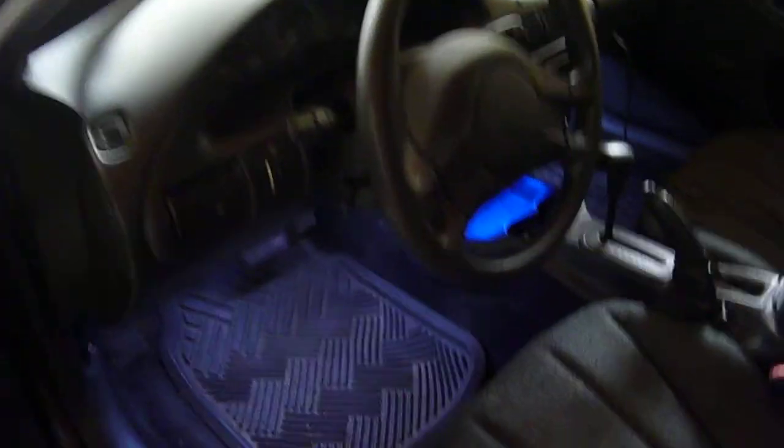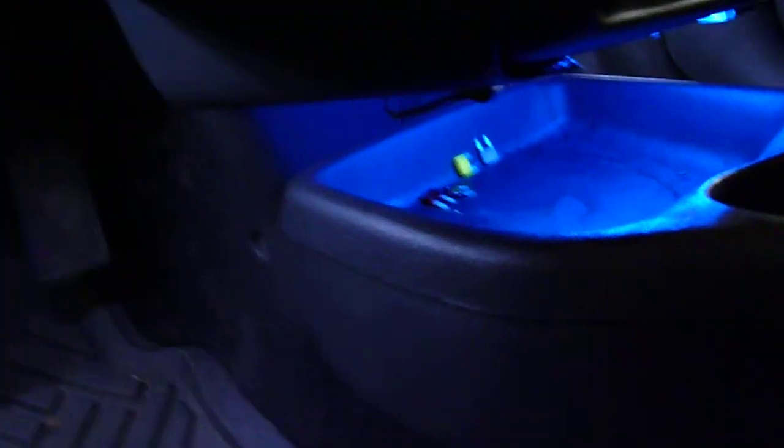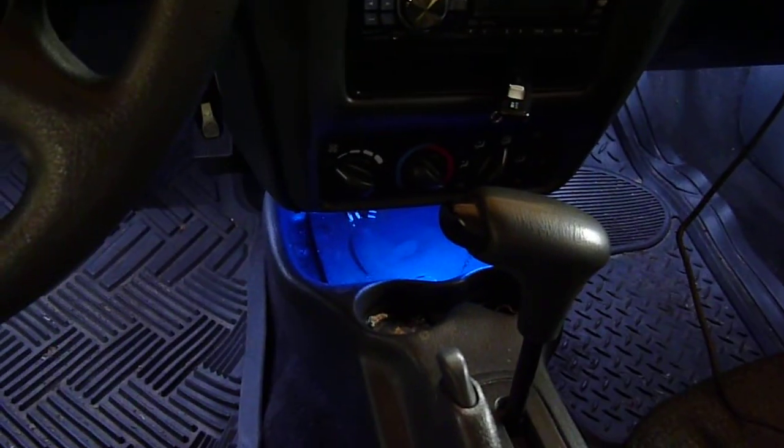Check this out — I installed these lights here under the dash. There are light bars. This one under the driver's side is white LEDs. In the center, obviously blue LEDs. And then over on this side, again, white LEDs. They're pretty cool. They don't look like I'm trying to be a ricer or anything, which is good, because I don't want to look like that. I just want to look like I have a nice car.